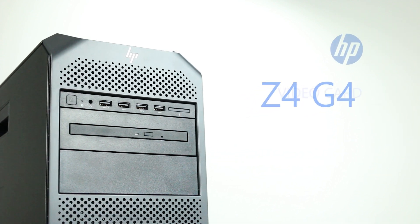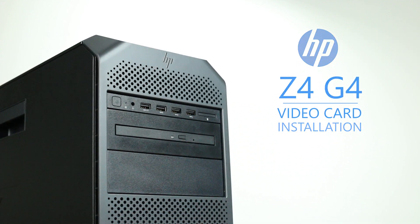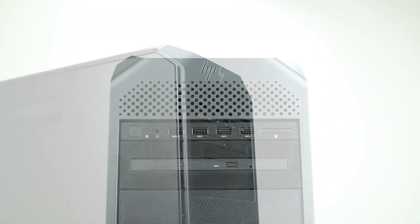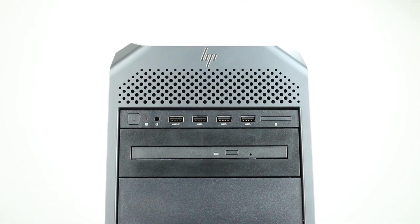Hello and welcome to TechBoost TV. Today, I'm going to show you how to install video cards into an HP Z4 G4 workstation. Before beginning, we recommend checking with the manufacturer and making sure the latest firmware is installed. For this installation, you will not need any tools.